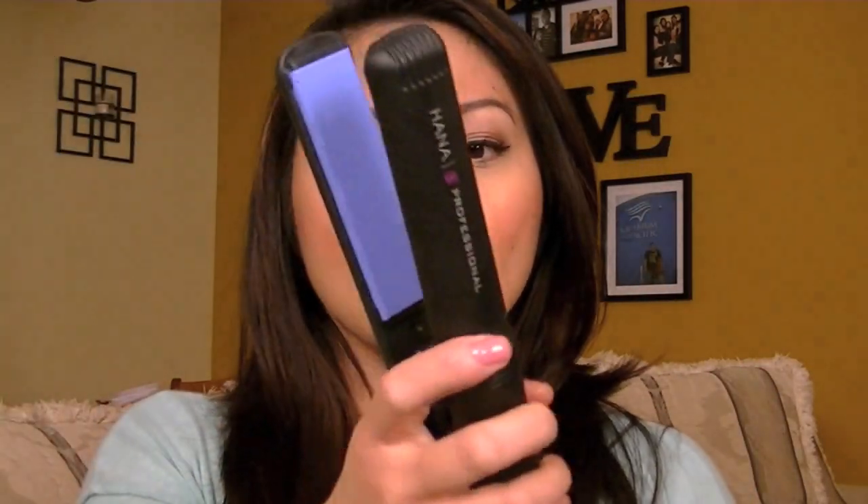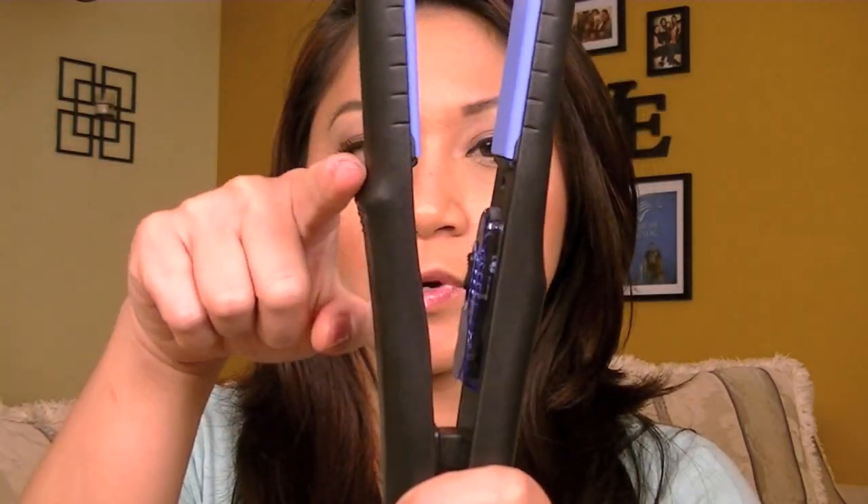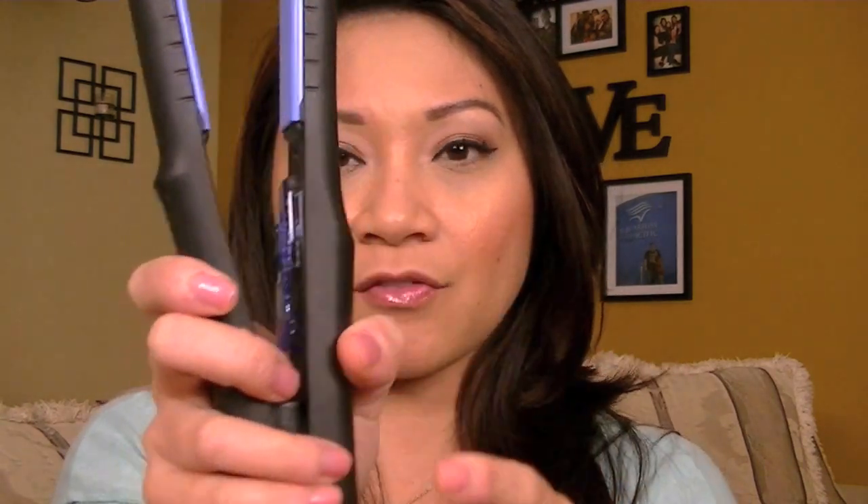You can also use it to kind of curl and wave your hair, like so. I kind of did that at the tops of my hair. I love it because it's ergonomically friendly so it doesn't hurt my hand. You handle it at a position where it has a grip here for your index finger and right here for your thumb, so it's not going to cause any hand cramps by the end of the time that you're straightening your hair. And it has a very long cord also.